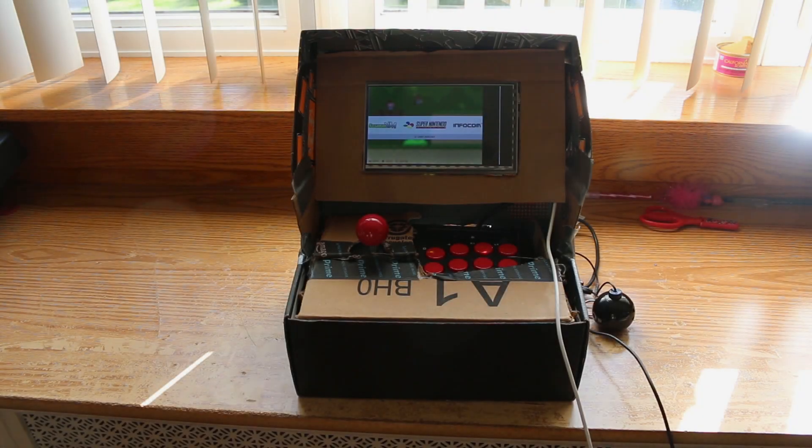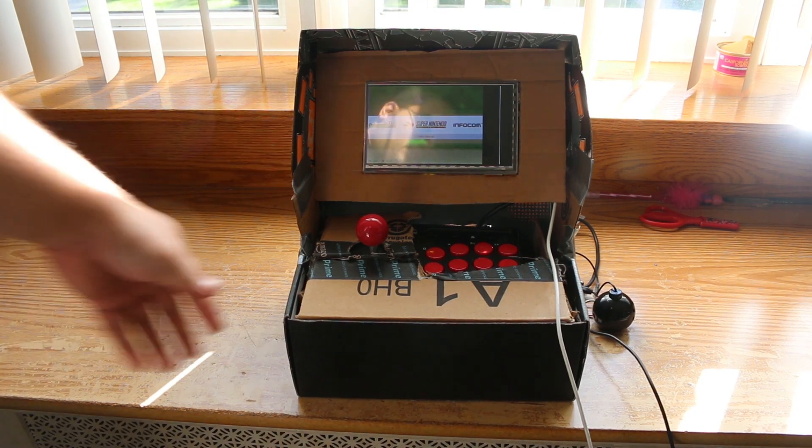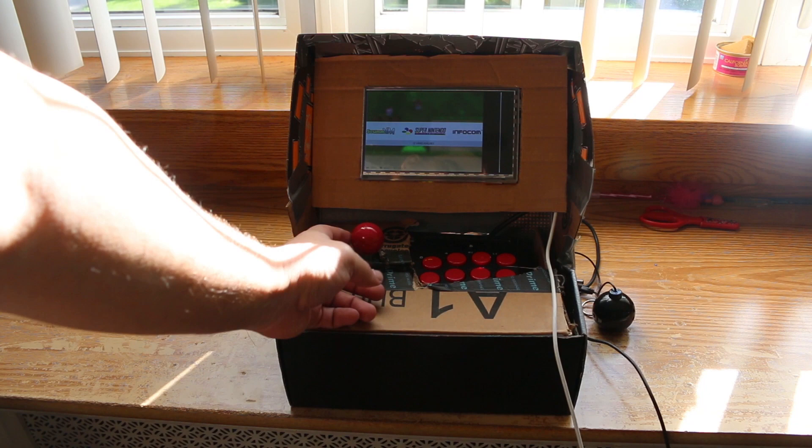What's going on guys, Ness here. Today I thought I'd share a little project that I've been working on with you guys. What you guys see in front of you is basically a poor man's arcade cabinet that I built using a Raspberry Pi.